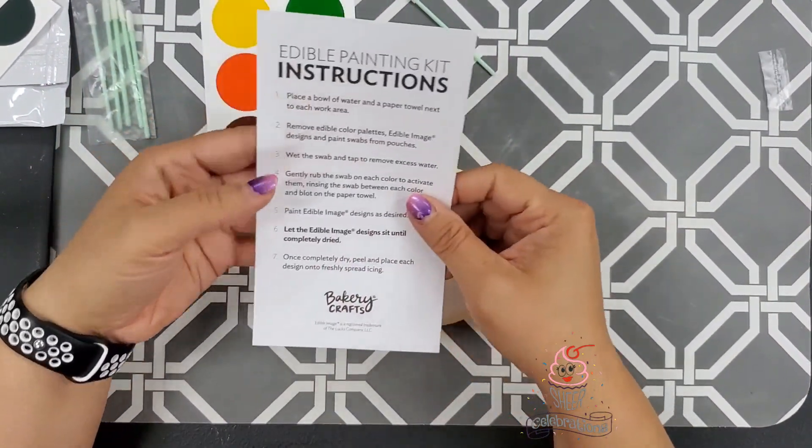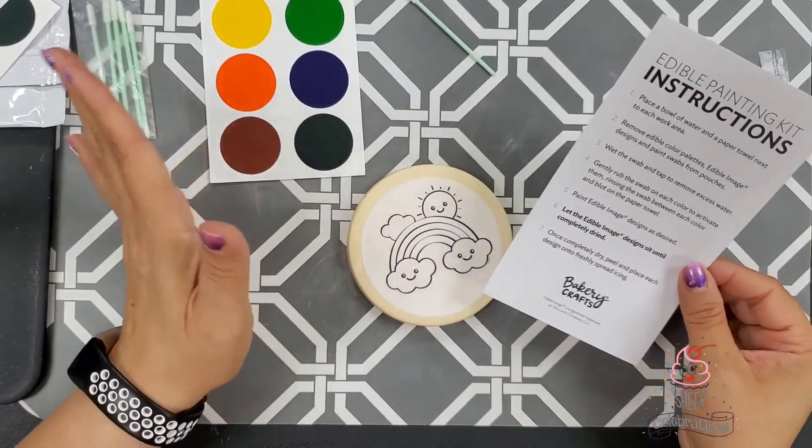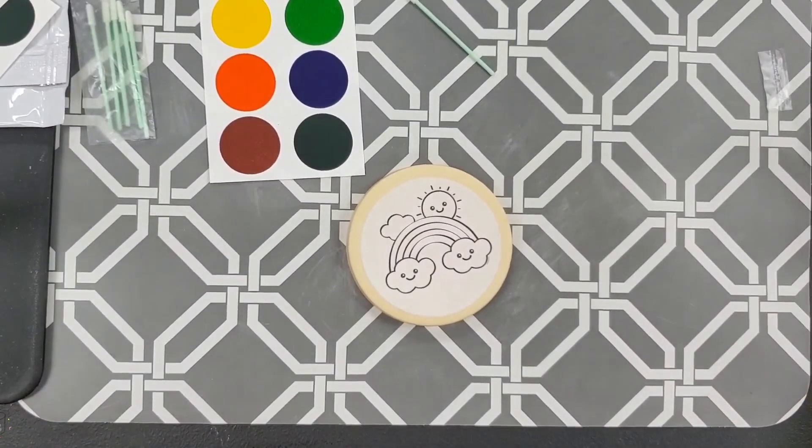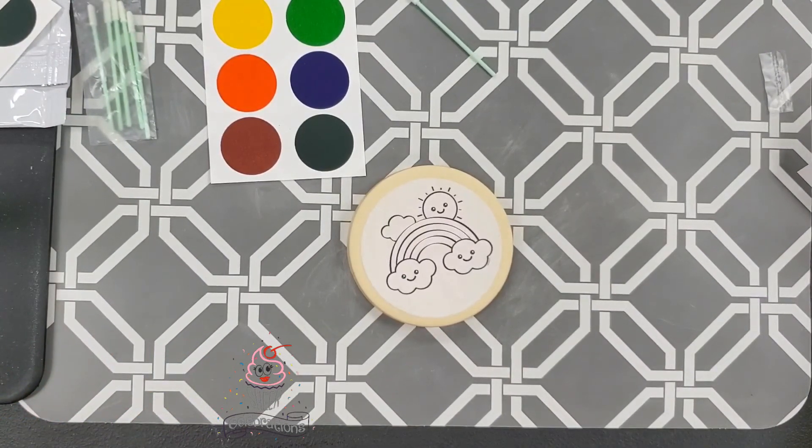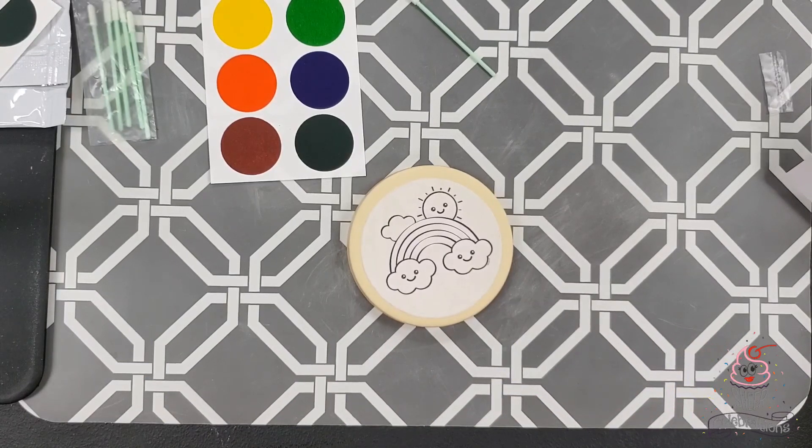You'll get one set of instructions, so if you want to recopy or retype them for your customers, you can. They say: place a bowl of water on a paper towel next to each work area; remove edible color palettes, edible designs, and paint swabs from pouches; wet the swab and tap to remove excess water; gently rub the swab on each color to activate them, rinsing the swab between colors and blotting on the paper towel; paint the image designs as desired and let the designs sit until completely dry. Once completely dry, you can peel and place on your icing.